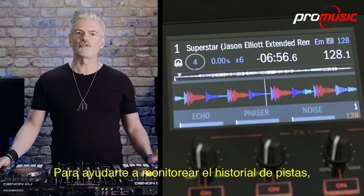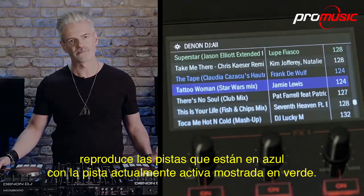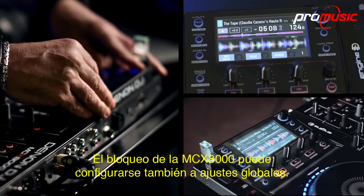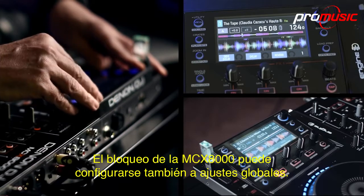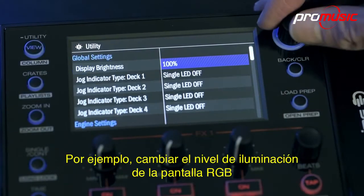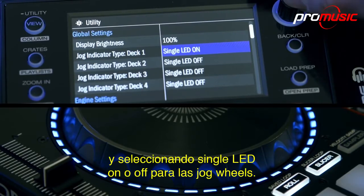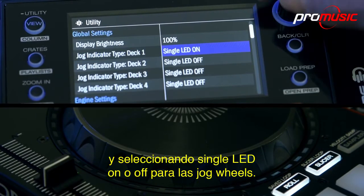To help you monitor track history, played tracks are shown in blue with the currently active track shown in green. The MCX-8000's look and operation can be customized in global settings — for example, changing the RGB screen's illumination level and selecting single LED on or off mode for the jog wheels.